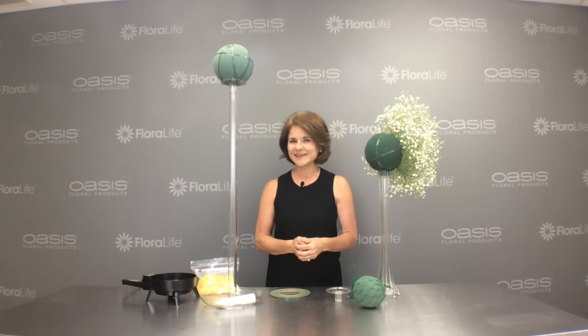I hope that this is helpful to you and I invite you to visit our website, OasisFloralProducts.com. We have lots of free flower tips and techniques and design ideas on our idea page. While you're there, be sure to subscribe to the Idea Weekly blog. I'm Sharon McGukin with Oasis Floral Products and we'll have more tips next time.